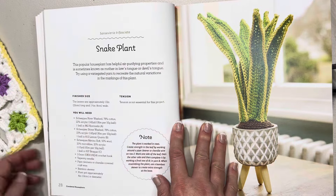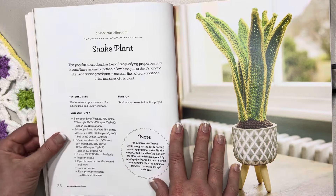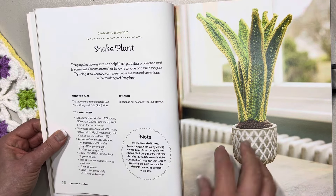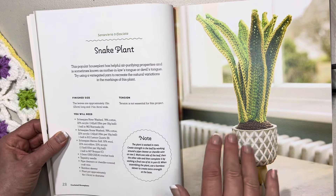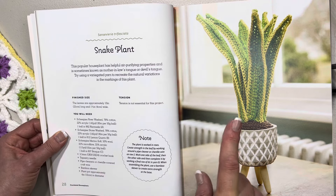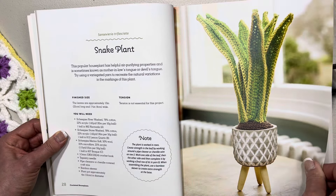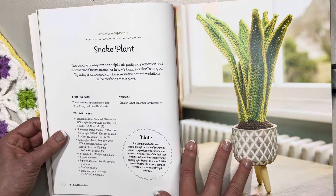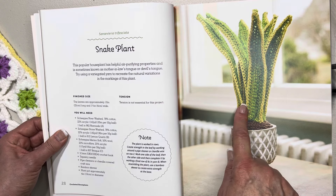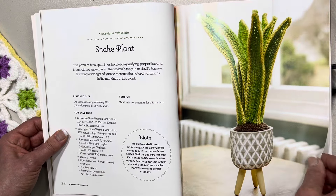This is beautiful yarn — the way it changes color. You could use any yarn you wish. This one here is the snake plant. I wonder if you need something to keep it up or if it just sits up from the crochet stitch. As we said, this is in UK terminology. It says this popular houseplant has helpful air-purifying properties and is sometimes known as the mother-in-law's tongue — that's how I actually know it. This one is 10 inches or 25 centimeters long and one and three-quarter inches or four centimeters in width.